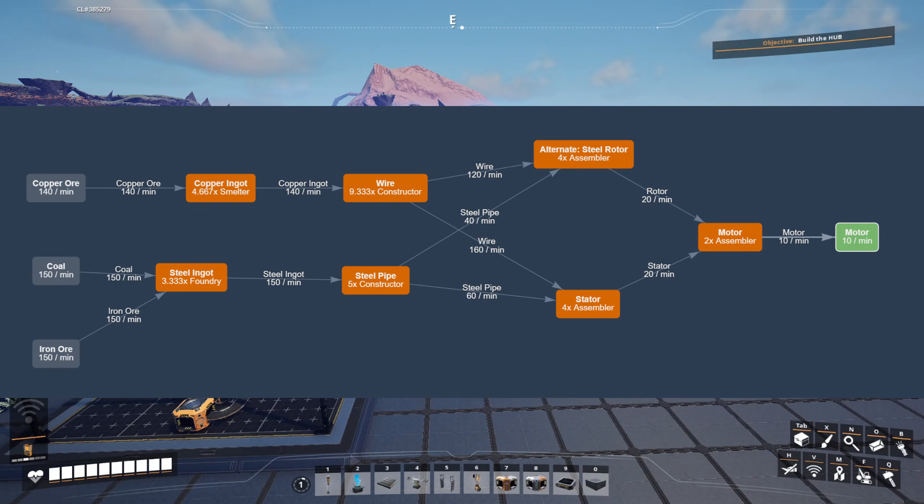Here's a flowchart using those alternate recipes to make 10 motors. Pretty convenient numbers we're working with, because both the rotors, the stators, and the motors are made in multiples of five. With the steel pipes, 40 go to rotors and 60 go to stators — that would use the 2-fifths and 3-fifths split that I made a video for a couple weeks ago. The wire, however, is 120 and 160 — this would be our 3-sevenths and 4-sevenths split.